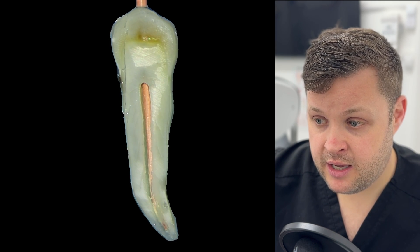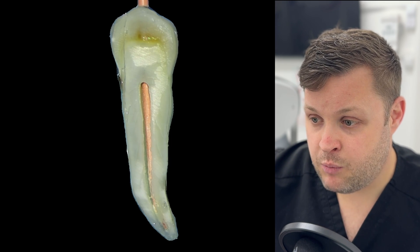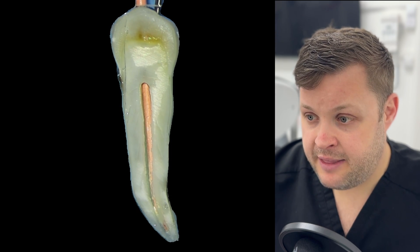We're going to use AH Plus resin-based root canal sealer to complete the warm vertical technique. We're going to coat the matched cone with the resin-based sealer and then fit it to length — and then this is where it's a bit squeaky bum time.